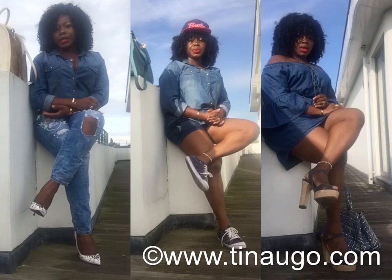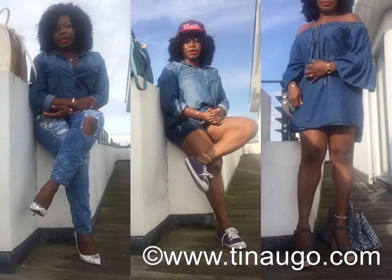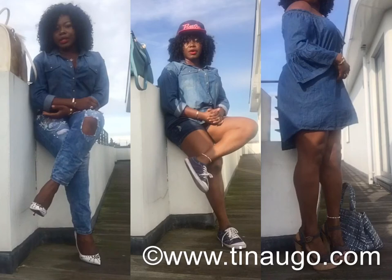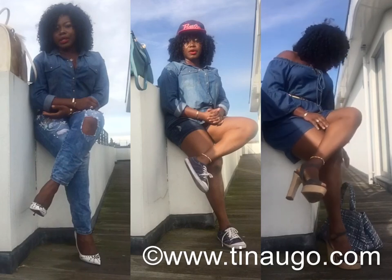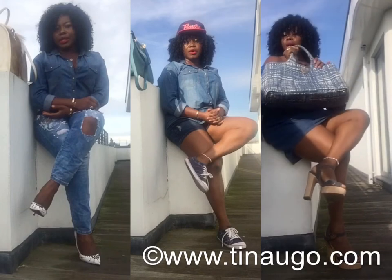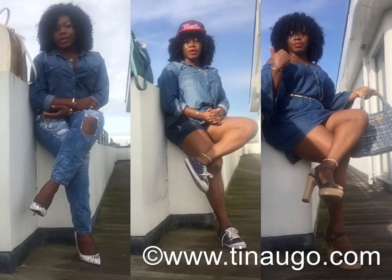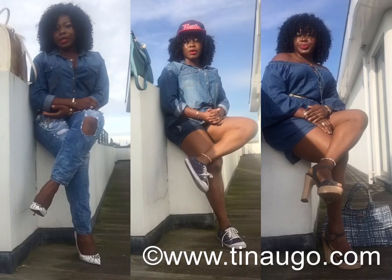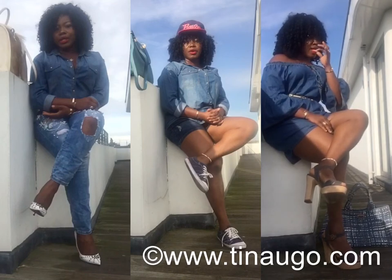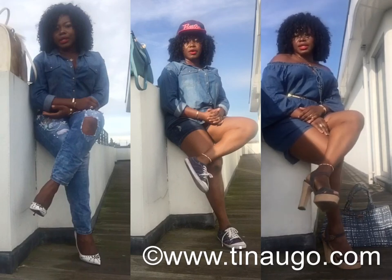For outfit three, I've settled for an off-shoulder denim dress. I've used a belt to accentuate the waist. I've styled it with denim platform sandals, and for this look I'm completing it with a denim bag as well — so it's all denim. Denim on denim doesn't necessarily have to be denim top and pants; you can go all denim from the dress to the shoes to the bag, and you're good to go. This look is great for summer as well, those casual days when you want something comfy but don't want to be in flats.